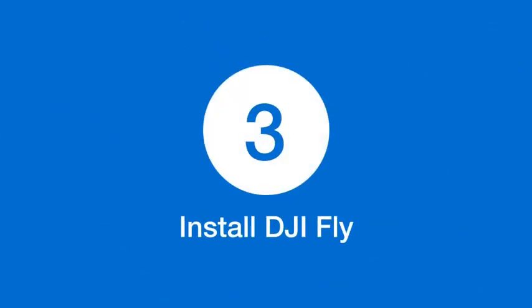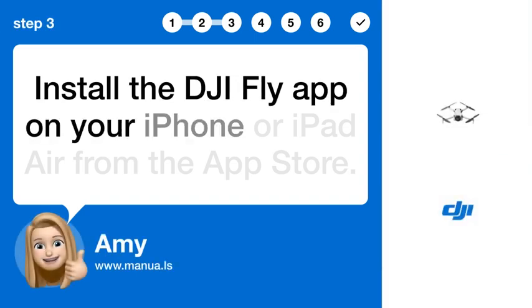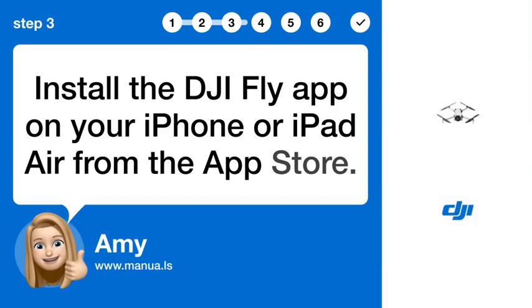Step 3: Install DJI Fly. Install the DJI Fly app on your iPhone or iPad from the App Store.